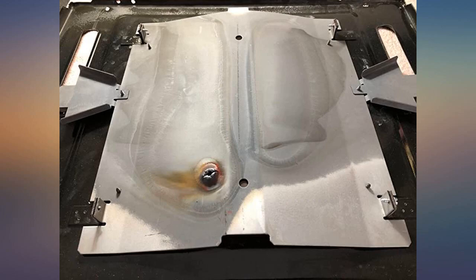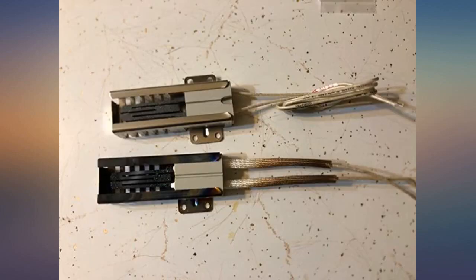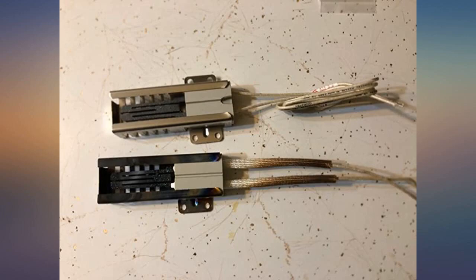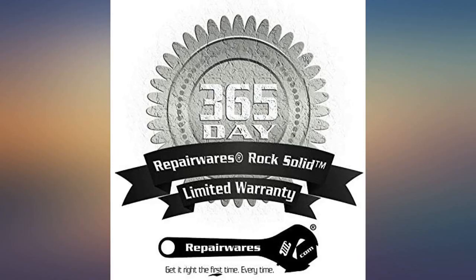GE Cafe double oven: if you buy this igniter you are probably going to need the bake shield as well. Part number JWB49K10037, range bake burner shield, genuine OEM parts. When you remove the bottom pan, flip over the burner shield — see attached picture. In our case, the burner shield failed and that is what cracked and broke the igniter.